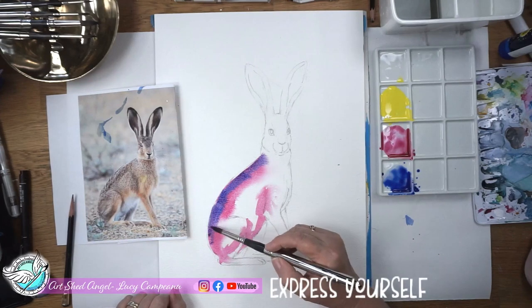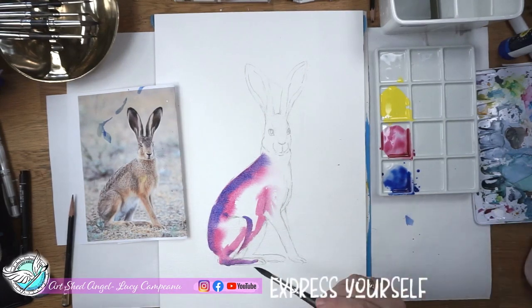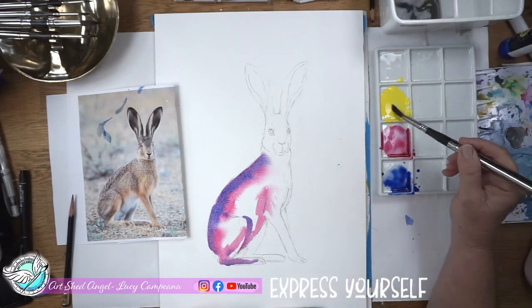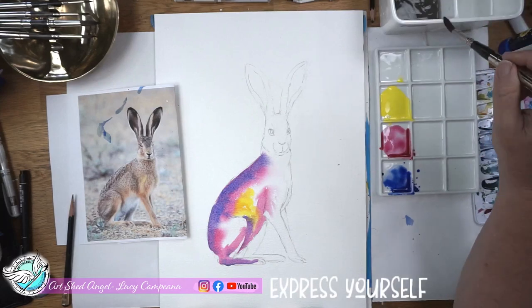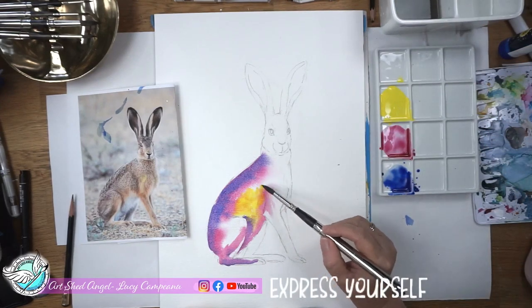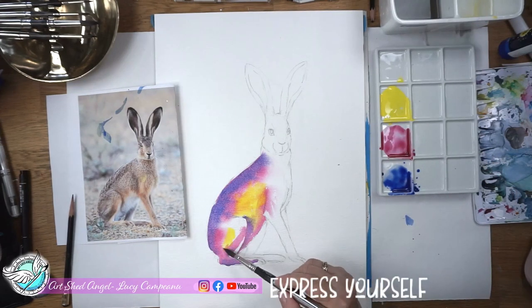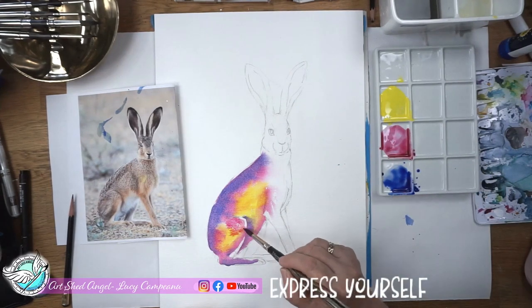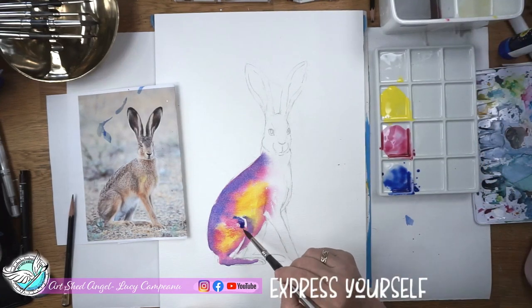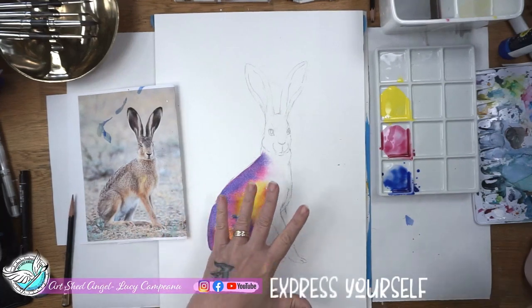This is not going to be regular coloured hair — it's going to be very much abstract colours, and you can see how we get this beautiful purple happening by letting the colours do their own thing. Now I'm going to take some of this yellow because in the brighter areas I'm going to drop some yellow. I'm being mindful when I put the yellow down that I don't want to get brown, so I'm just dropping the yellow in, not brushing it around. Yellow, pink and blue will make brown, so we're trying not to get brown but we still want to get shape to him.